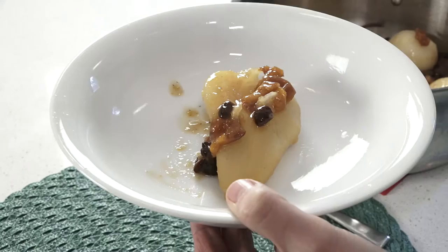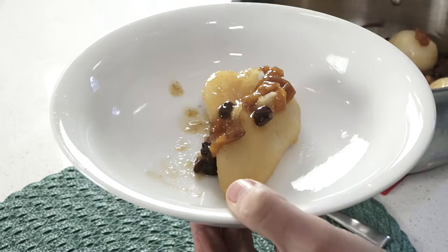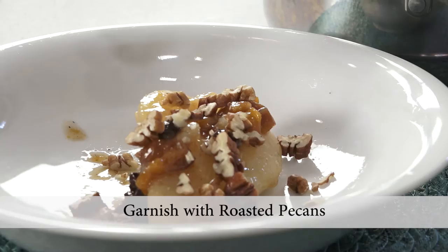Let's serve these up. I'll take a couple tablespoons of that delicious syrup — that syrup is carrying all the flavors of the spices and dried fruit. We'll add on pecans. Oh, it smells so good.